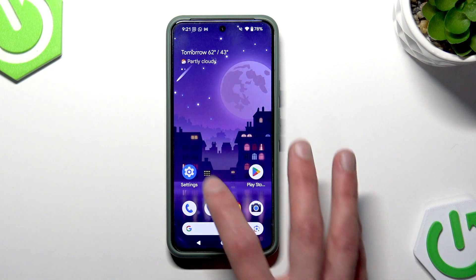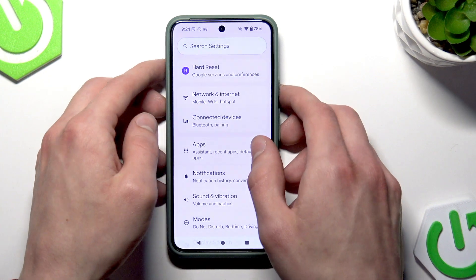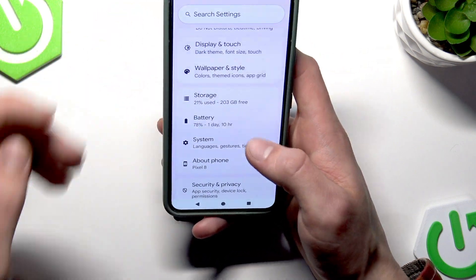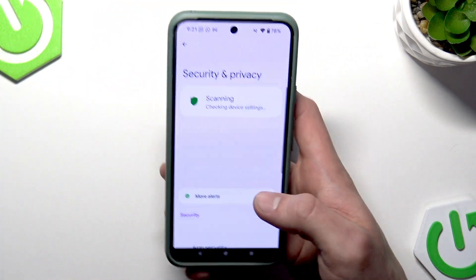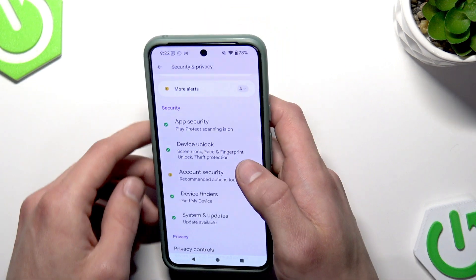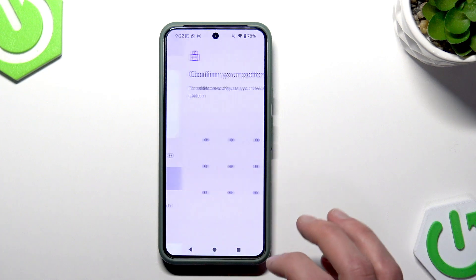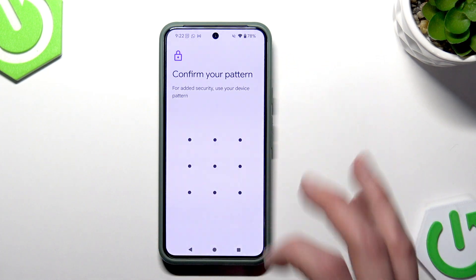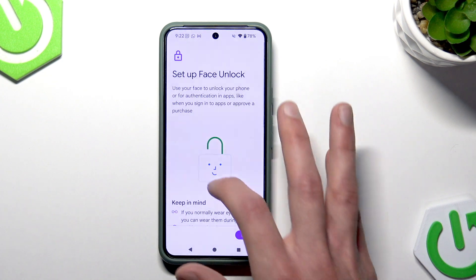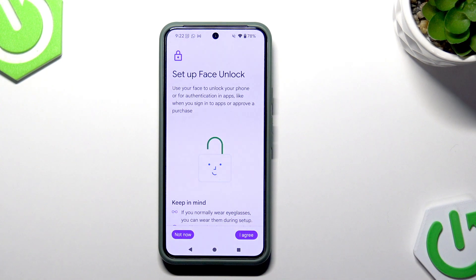In such a case, you'll have to set up a new face for face unlock. To do that, let's head into Settings, then select Security and Privacy, tap on Device Unlock, and select Face and Fingerprint Unlock, then select Face Unlock.